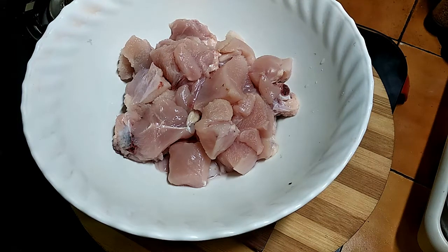Hello friends! Let's talk about the chicken. Let's wash the chicken, rice, and chapati.